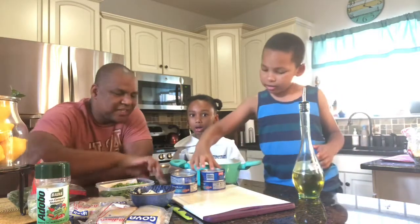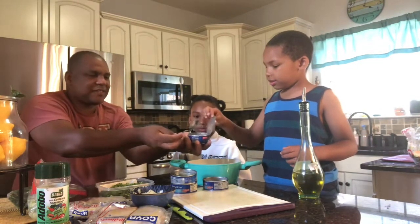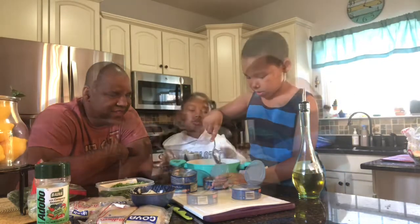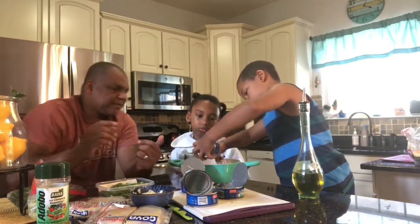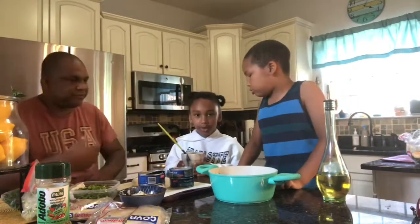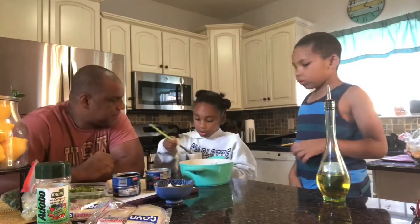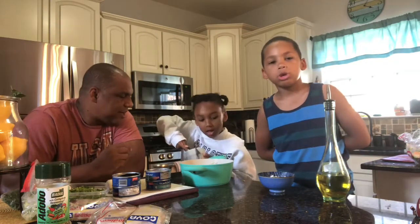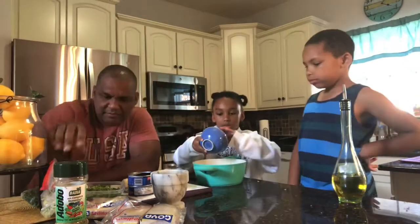Now you're gonna take the tuna out — let me help you so you don't cut your finger. Daddy, I got this. All right, thank you. Drop all the tuna in there. I need your spoon to scoop it up. Nice.